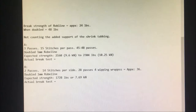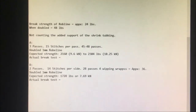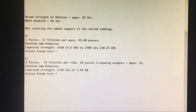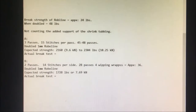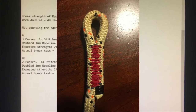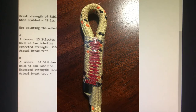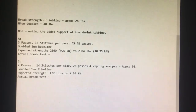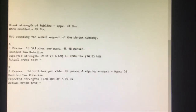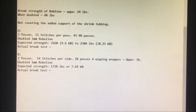The break strength of the Roboline showed to be approximately 24 pounds, so when doubled it should give about 48 pounds per pass, not counting the added support of the shrink tubing. Stitching A did three passes with approximately 15 stitches per pass — 45 to 48 passes of doubled one millimeter Roboline — giving an expected strength of 2,160 to 2,304 pounds, or 9.6 to 10.25 kilonewtons. Waiting on actual test results.